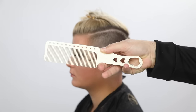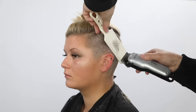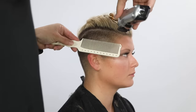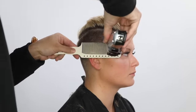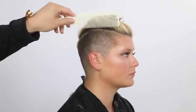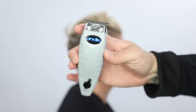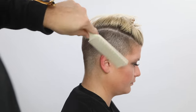Then I'm going to go in with my YS Park barbering comb — this is available on Free Salon Education. I use this for my clipper over comb. I completely close the blade on the clipper and go through to take away some of that shadowing. That's my personal preference — you could do it with a guard as well.